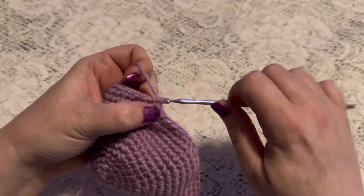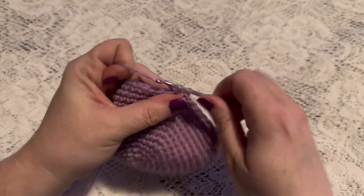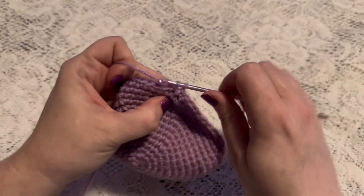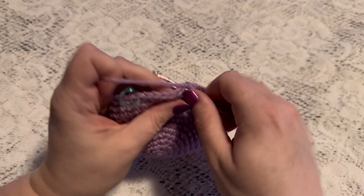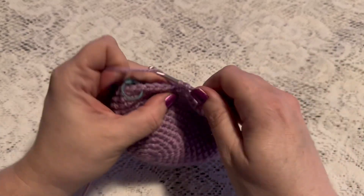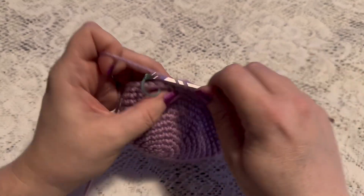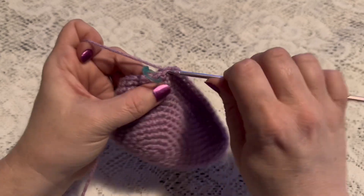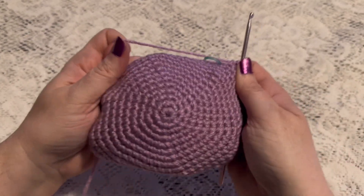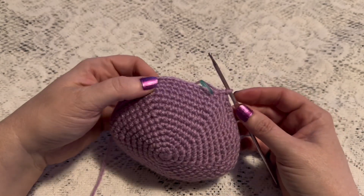Next we will do 12 single crochet. That brings us to the end of this round, and at this point you should have a total of 54 stitches.